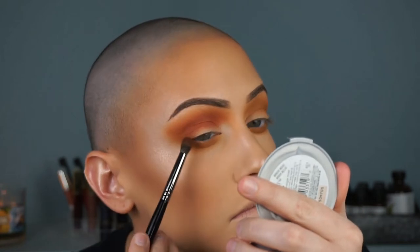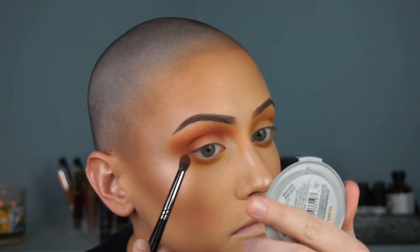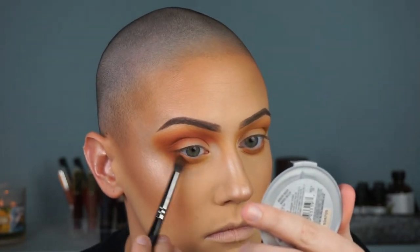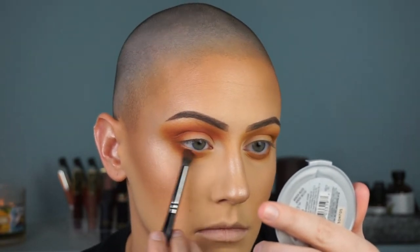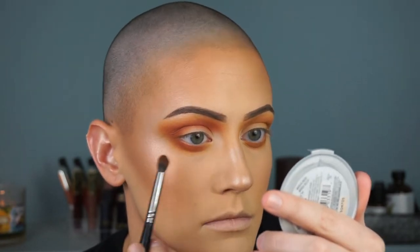Then I'm going in with those same colors and a pretty big pencil brush, catching my lower lash line all the way from inner corner to outer corner, making sure that it connects to the top of the eye look.